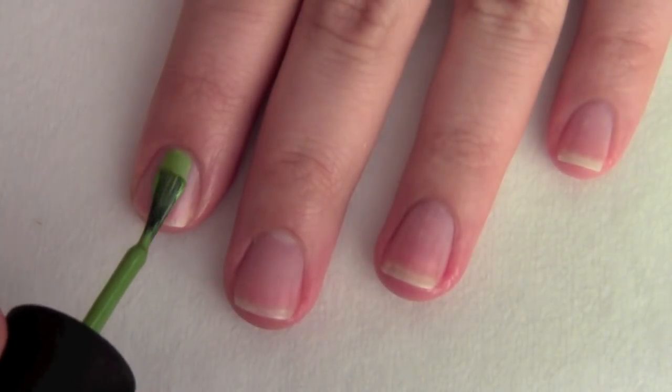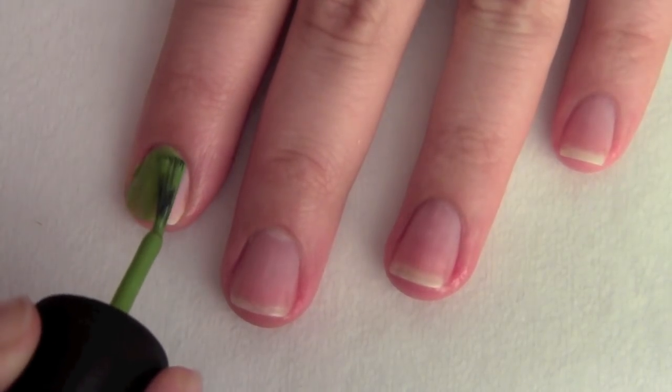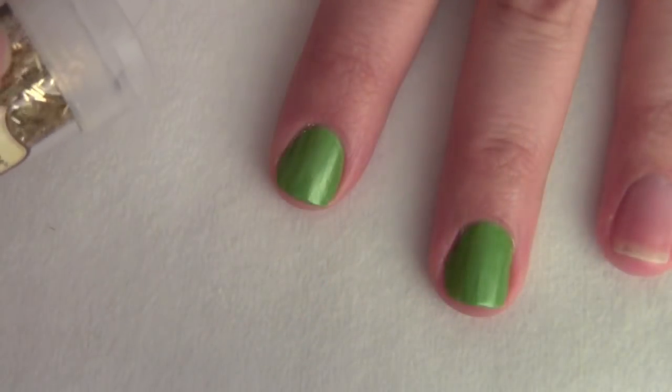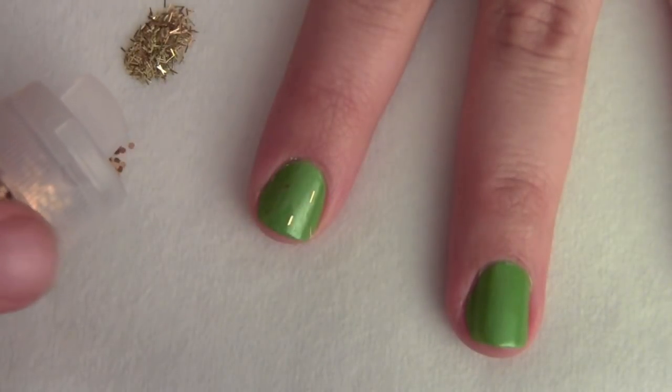Now, to all your nails except your ring finger, apply a St. Patrick's Day green polish — I applied two coats. Now put a pile of gold rectangular glitter and copper hexagon glitter beside the nails that you'll be working on.